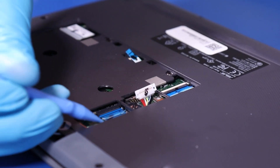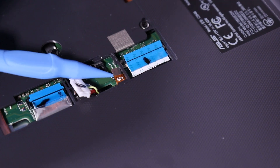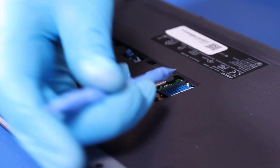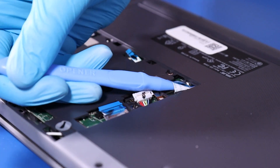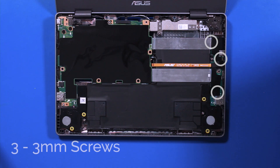Flip open the locking tab and pull back to remove the daughterboard cable. Gently pull up to remove the middle cable. Then flip open the locking tab and pull back to remove the last cable.